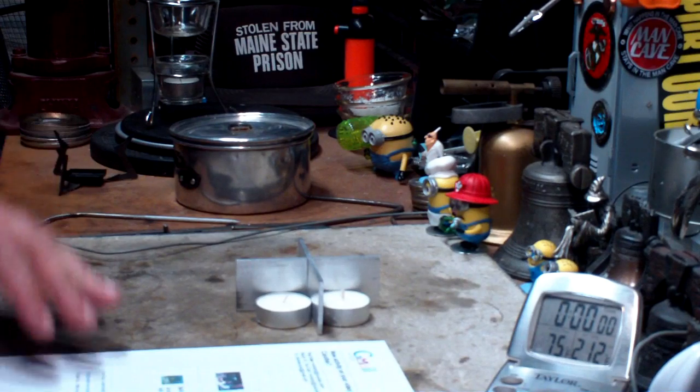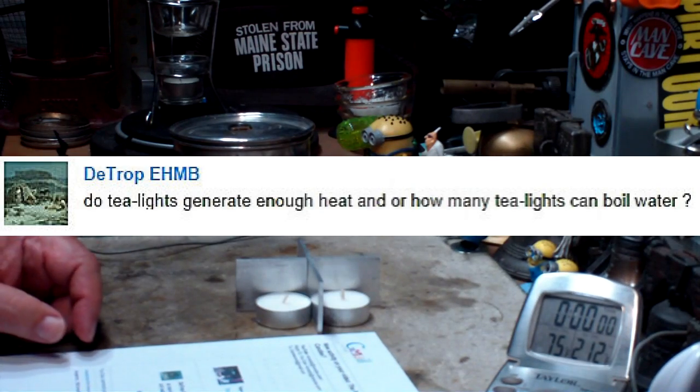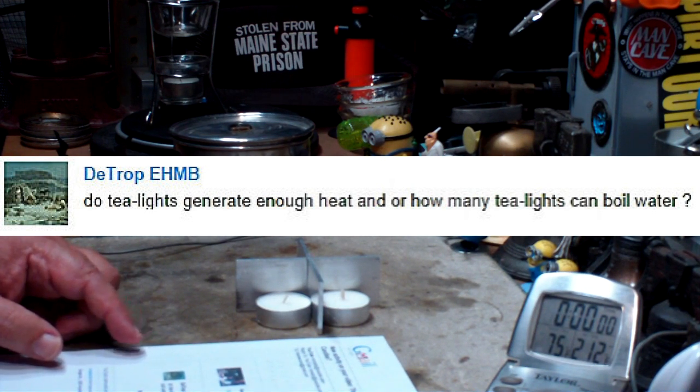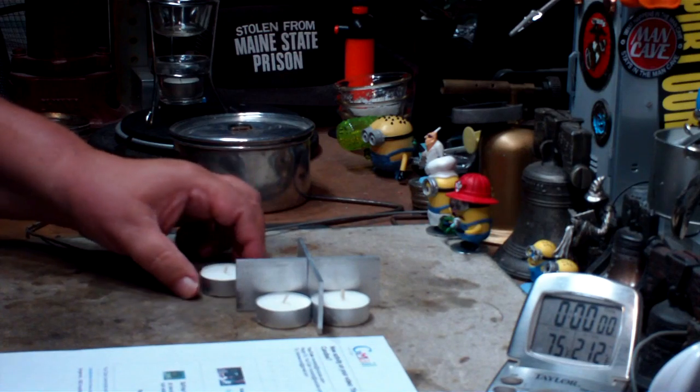Hi, Hiram here. I've got a question given to me by Deetrope EHMB — not sure how you say that, I apologize if I goofed it up. But Deetrope asks: do tea lights generate enough heat, and/or how many tea lights can boil water?